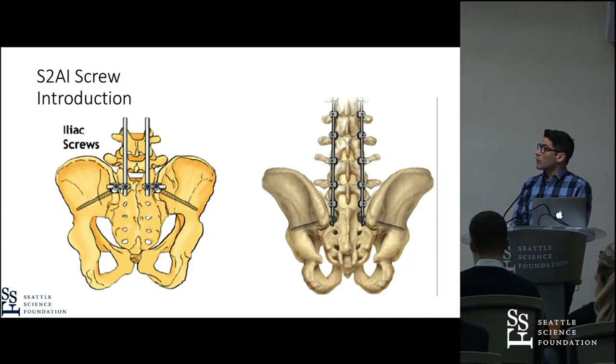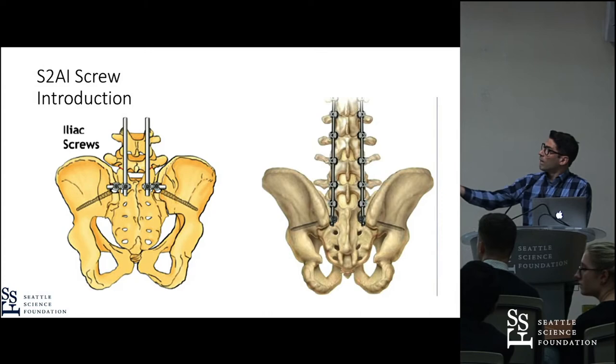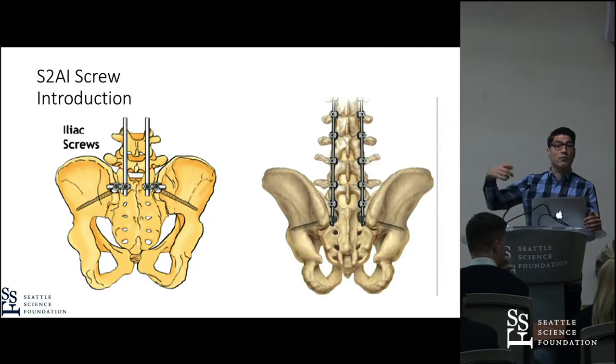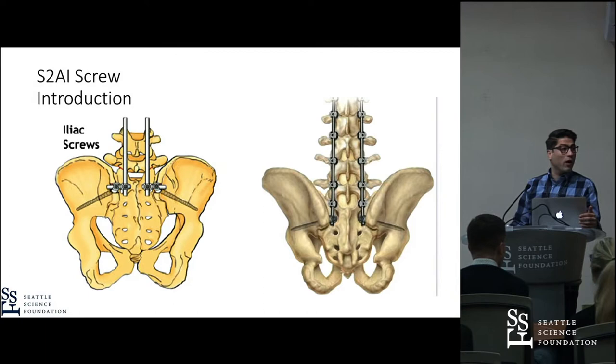You see both techniques on the left side showing the usual Iliac screw placement, where you use the PSIS as an entry point and aim towards the AIIS. And on the right side, you see the S2AI screw placement.